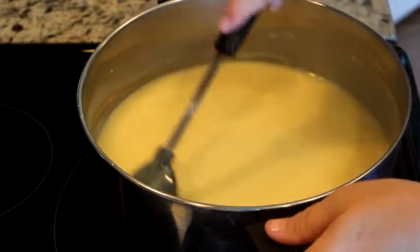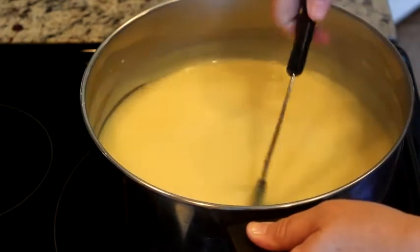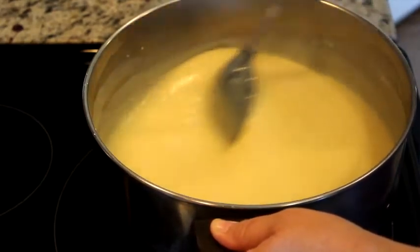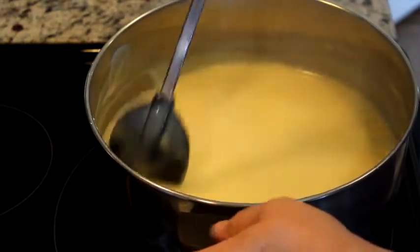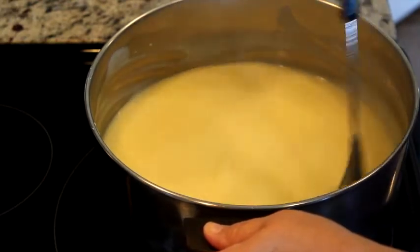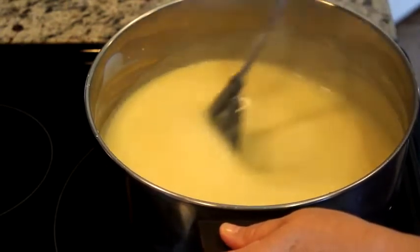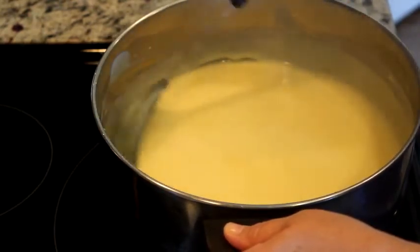One thing I do want to tell y'all: this is not something you can rush. I probably stood here and stirred this continuously for 20 to 30 minutes. You can't leave it sitting on the heat without stirring or it will start to stick. So patience is what is required — but believe me y'all, this is seriously worth it.